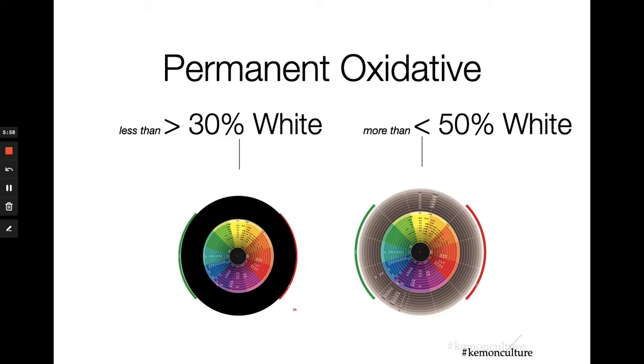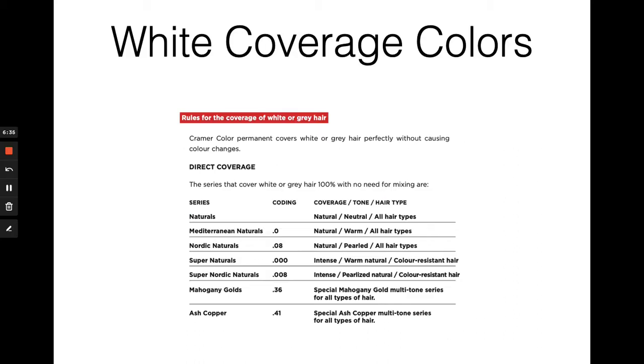When formulating for a client with less than 30 percent white or gray hair, any shade within the chromatic wheel is an appropriate choice — formulate starting at at least 20 volume. However, if your client has over 50 percent white hair, you'll need to intermix shades to get full coverage. At least half of your formula must come from the outer brown wheel to get complete coverage. We have seven specific color families that can color white hair with no intermixing necessary. You can choose any one of these alone to achieve 100% white coverage, or intermix one into your formula to ensure the coverage you're looking for.